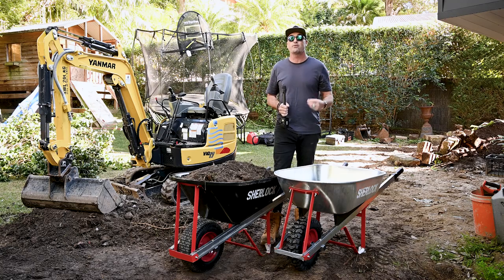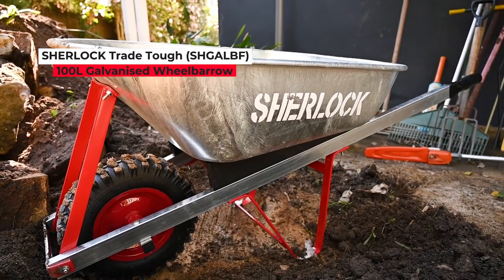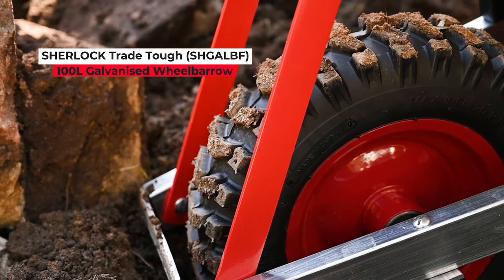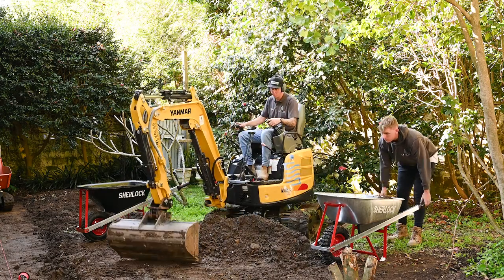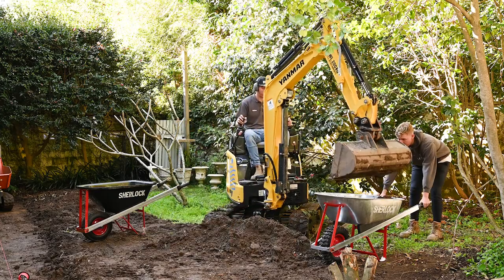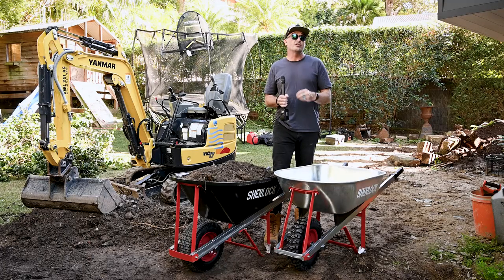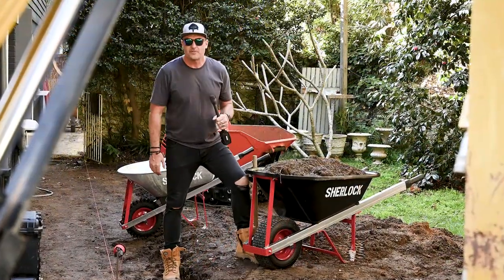We've also got the Sherlock Tray Tough 100 litre galvanized wheelbarrow. Today the boys have had some dark rich fluffy soil, but when moving concrete, rock, and similar materials, they don't want to risk penetrating the barrow — so the galvanized option is perfect, more suited for demo jobs and heavy loads. Sherlock also have their Trade Tough slimline 72 litre wheelbarrow, which is great for those super narrow corridors.